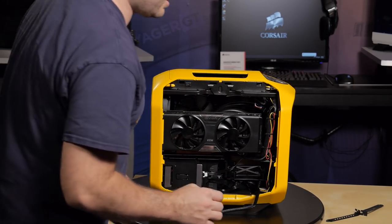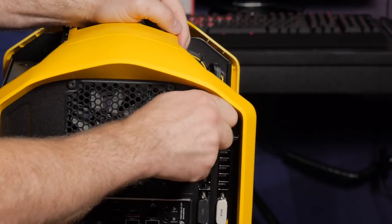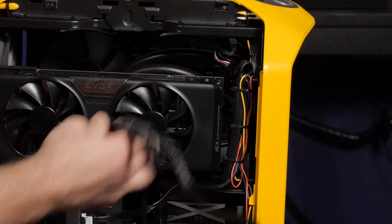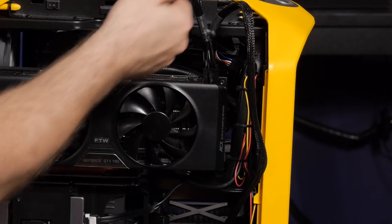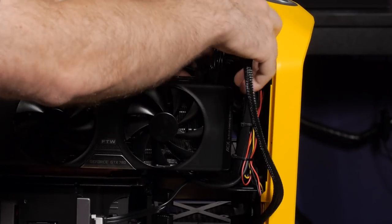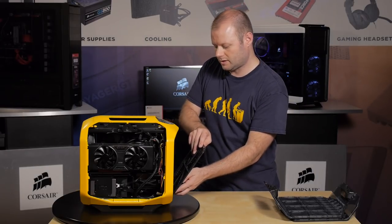The card pops right in. We'll lock the card into place. Finally, we're ready to power the card. Now I'll just reassemble the filters and side panels and we'll start it up.